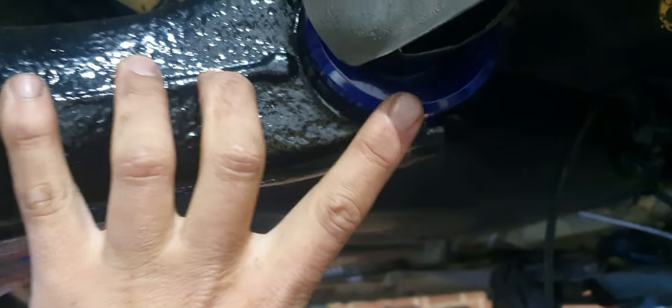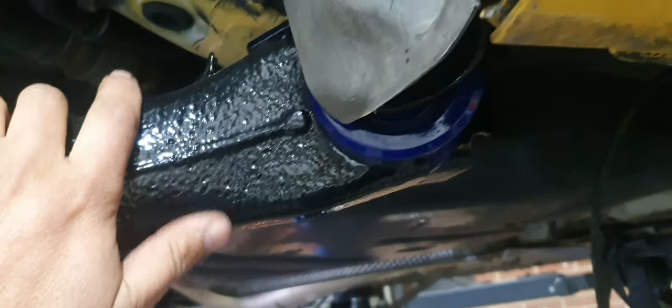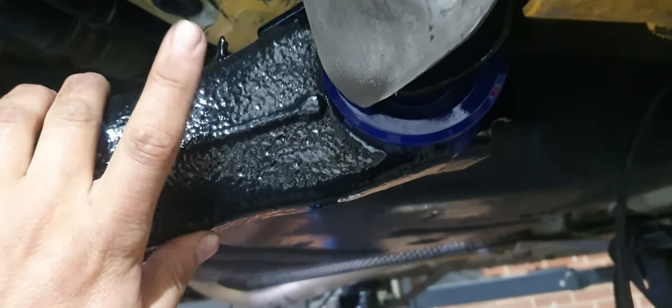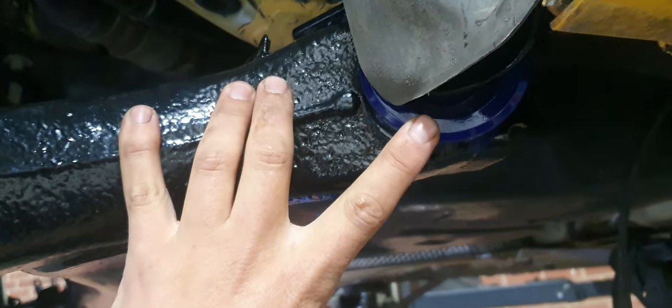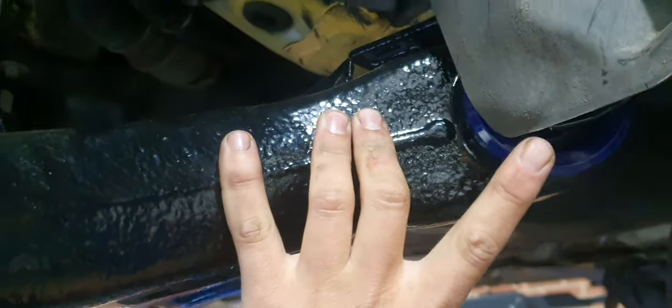We've powder-coated the axle and the poly bushes are now fitted in. Dave spent some good time yesterday on the car and got through some really nice jobs as well. The bushes were actually easier to fit than what we thought. They actually slid in nicely with a little bit of lube, so we're happy with those.